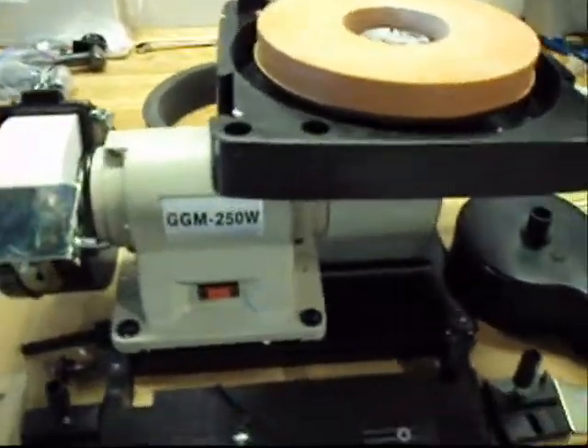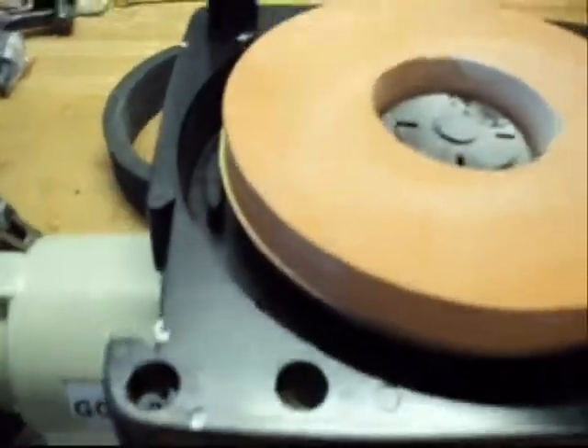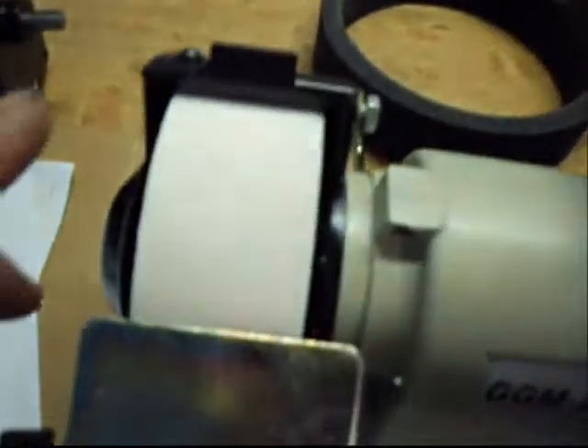Here we have a quarter horsepower wet dry grinder. It has a 5-inch wheel on the end and an 8-inch wheel on the top. Looks like all the parts are here. It's obviously been slightly used — there's a little bit of residue on the wheel and on the inside, as you can probably see.